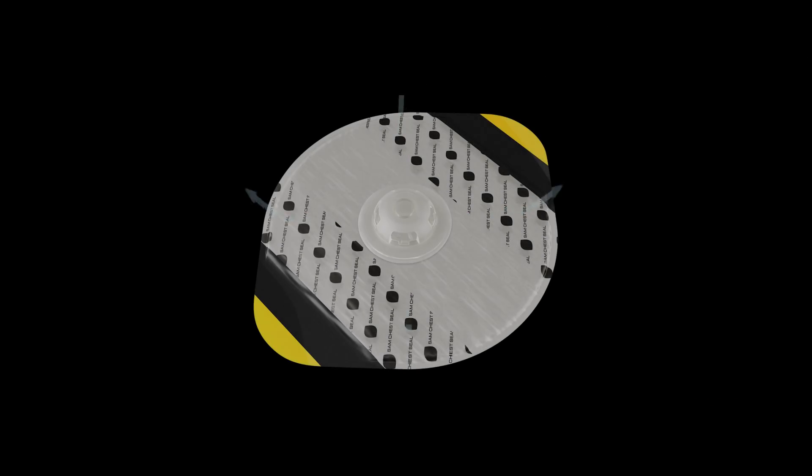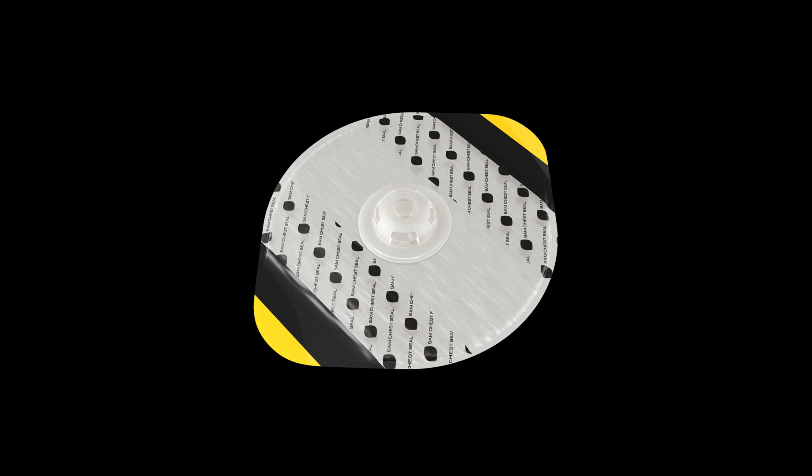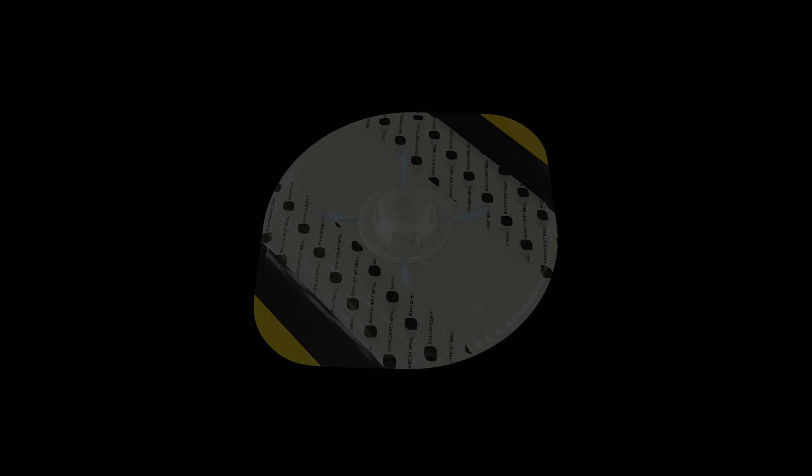The TruFlow valve's rigid raised dome valve ensures one-way airflow from the chest cavity no matter the pressure applied. Large side vents minimize internal obstruction from blood, clots, or soft tissue. Whether in transport or in the presence of heavy body armor, the TruFlow valve will continue to vent.